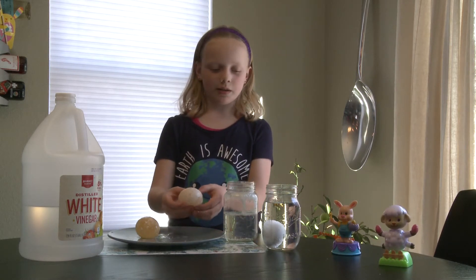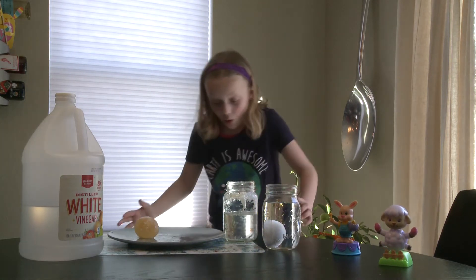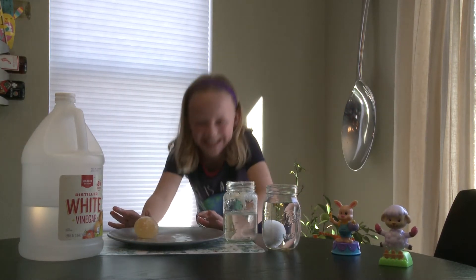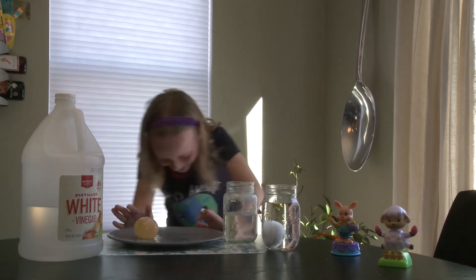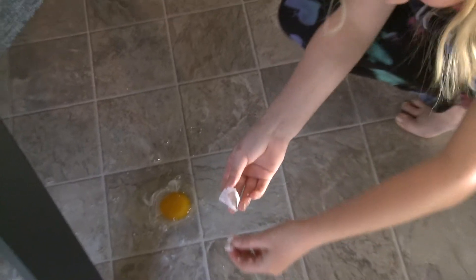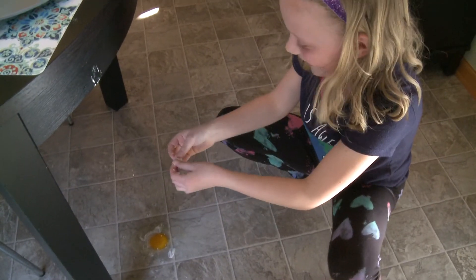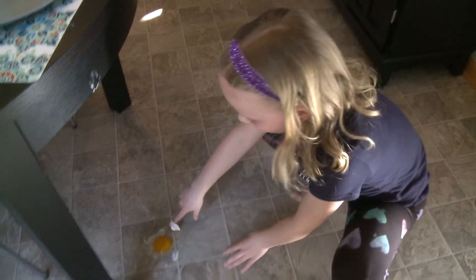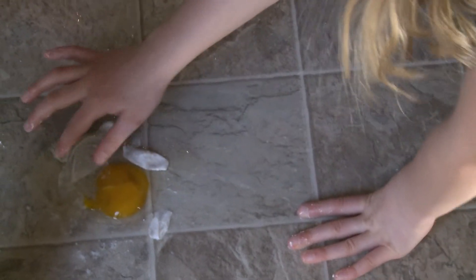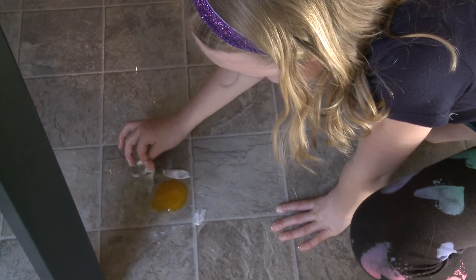So this one — the membrane — it's bigger than the other one. Because I dropped it. Oh my gosh, this is so weird. This is the membrane — it's holding it together. And I dropped the egg yolk. This is just raw egg yolk. I've never felt raw egg yolk before. This is so weird. And this here is just the membrane.